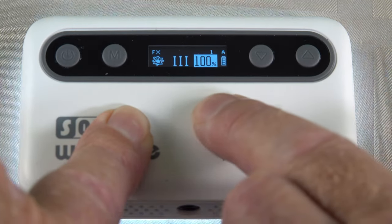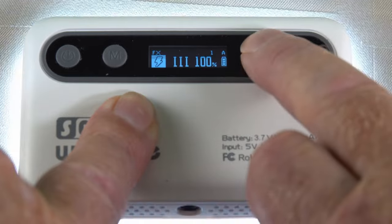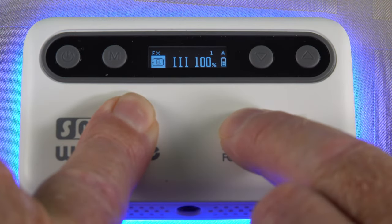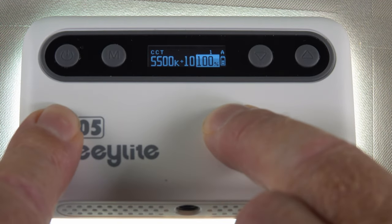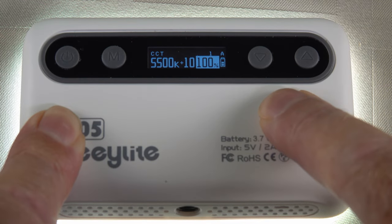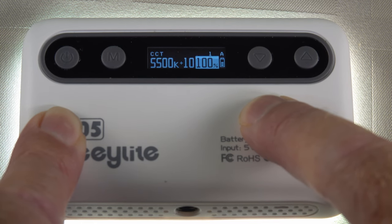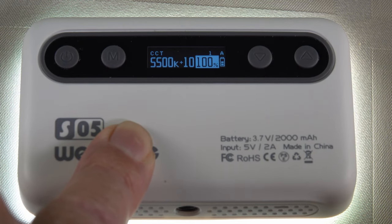You've got so many settings it's quite amazing. Holding it down one more time — now we're on the effects, and you can see the effects icon activated. You can see the icon changing as I tap it, so you can see what effect is actually activated. Holding down the menu again we're back to where we started. So all the controls are available direct on the back of the Weelight itself, making it a fantastic little key light — you don't need your mobile phone.